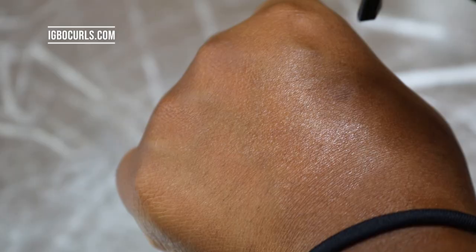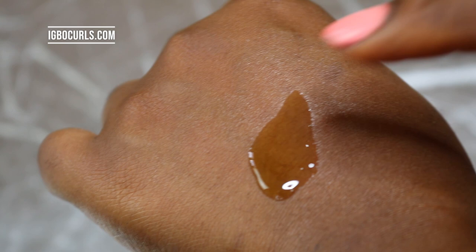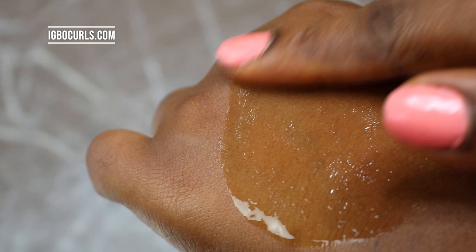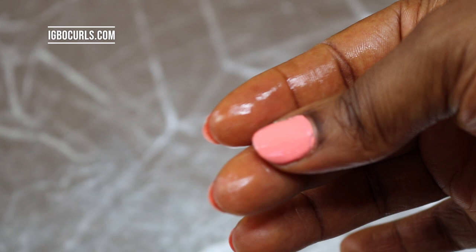This is what it looks like on my skin — it leaves a really shiny, glossy finish and a little goes a long way. Look at how it spreads. You really don't have to use too much. Two pumps is fine for a whole section of your head, and you can add more if necessary or use less if you have less hair. In terms of the way it feels, it feels smooth and light — it's not a heavy oil.